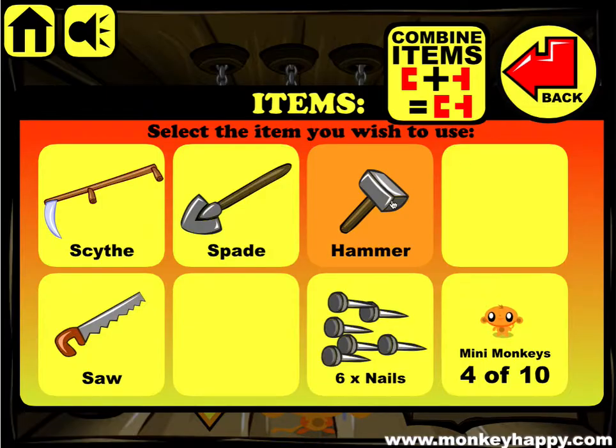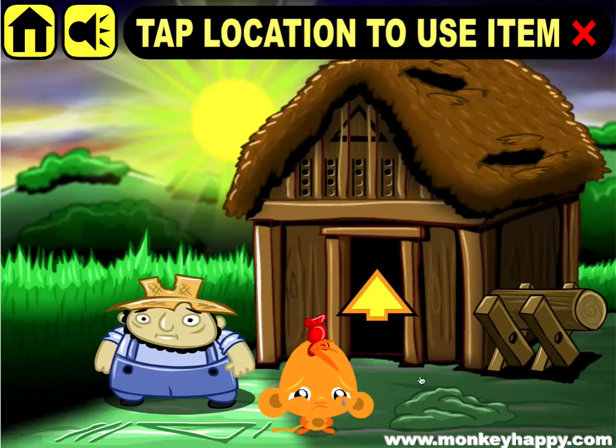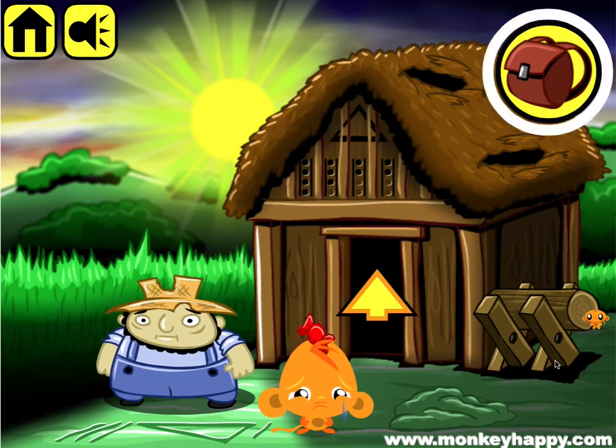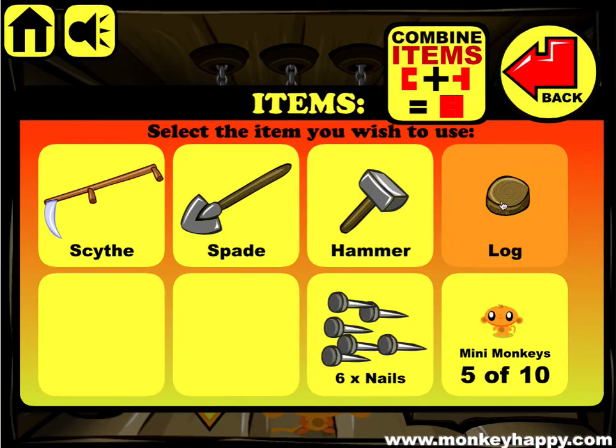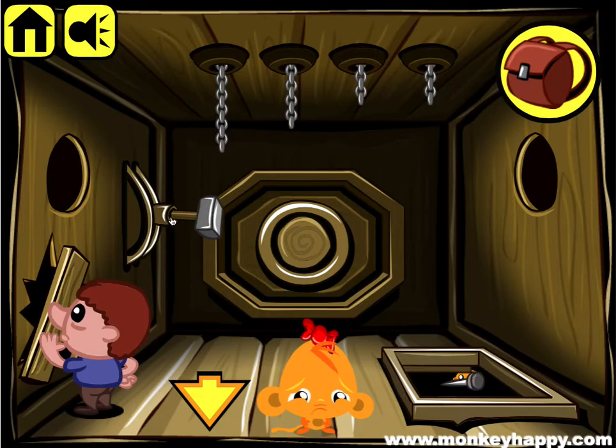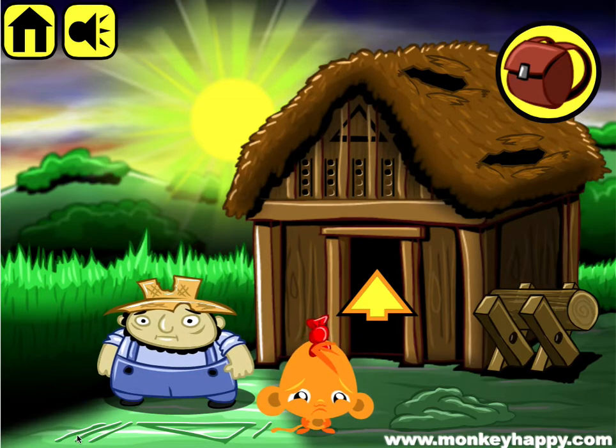Now that we've got the tools, we can get the saw to cut a bit of the log. You can put that in there, and we can put the hammer here and pull so we can get the nail out of there. Now to open this thing up, we notice that here it says three and one.